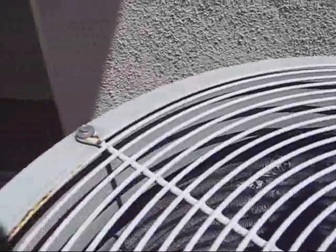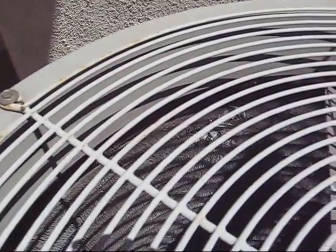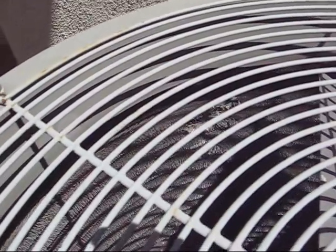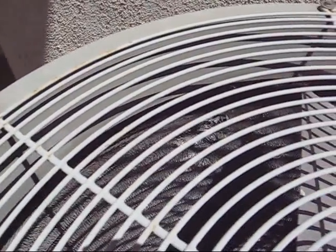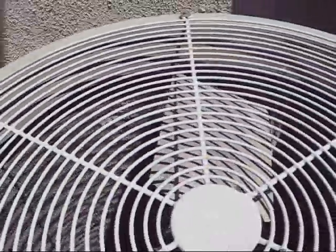Now about the spine fins — the spine fins were originally invented and patented by GE, now Trane, sometime in the late 60s or early 70s, I believe. And sometime in the early 80s, Carrier decided to copy the spine fin and came up with this, which they called the E-Coil.